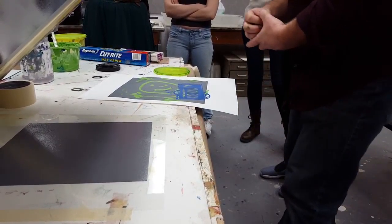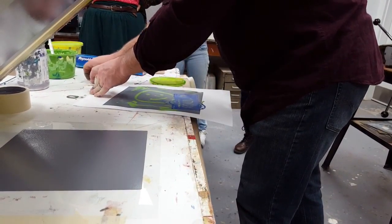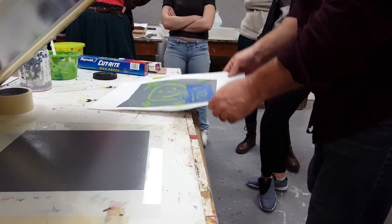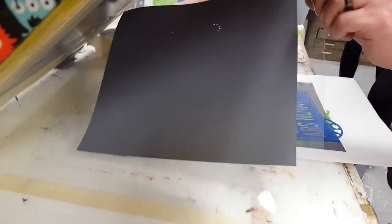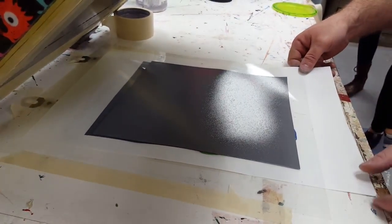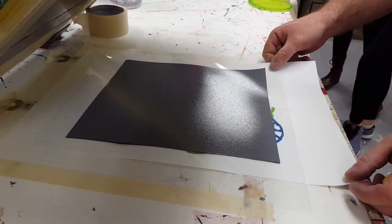I'm going to line up my stencils with the working copy. I'll put a little tape on the end of the metal here so that when I slide this under, I can then tape it down. What I'm trying to do is line up the stencil that I've printed on the acetate with this shape on my working copy.